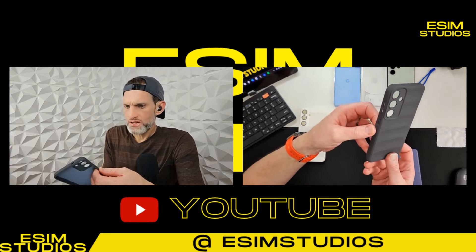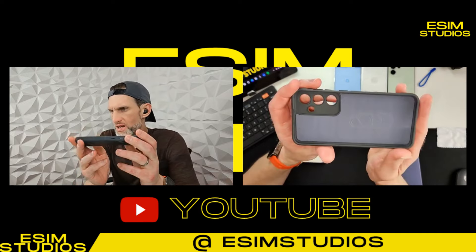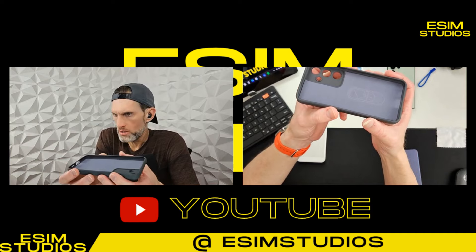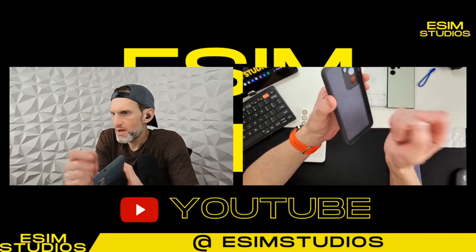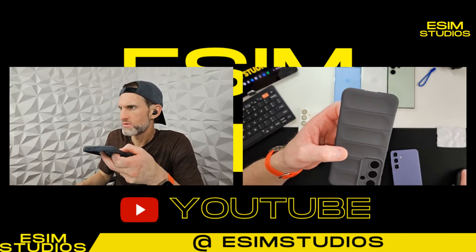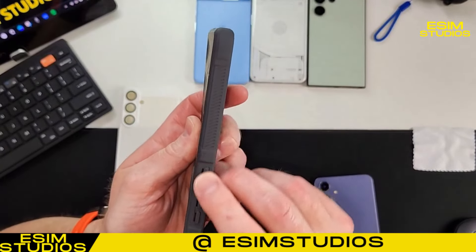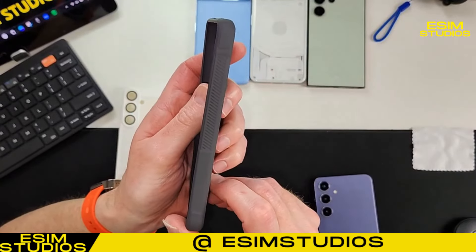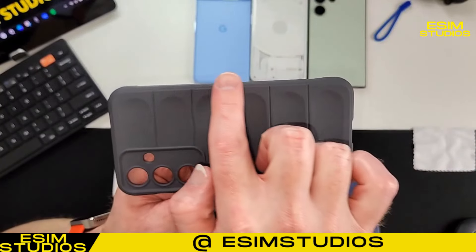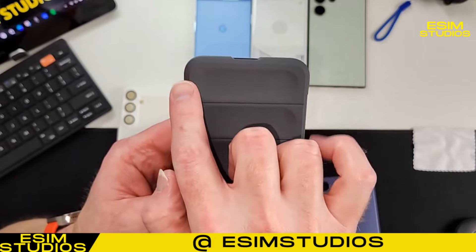One good thing about this is that it provides a ton of protection. They put a lot of material on here and it's grippy. Also the microfiber inside has not peeled off on my old ones - that's something you have to worry about when you purchase cheaper cases: the build quality. The reason why it's cheap is because they use cheap materials. As you can tell, they add extra material around all four corners. You have nice ribbed material on each side for grip.